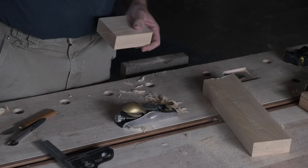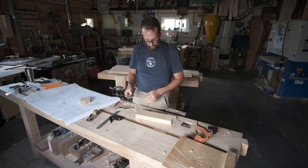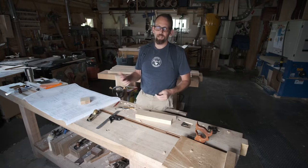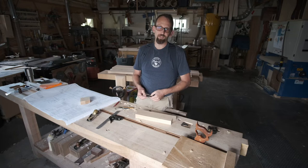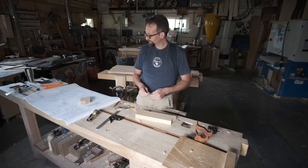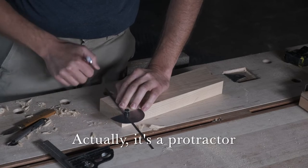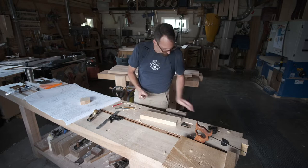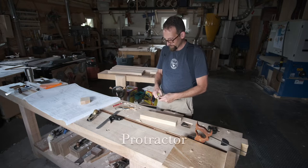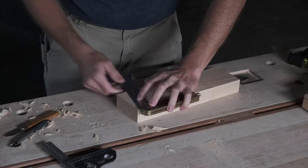Next thing we'll do is cut the angle on the tail block. All these angles on the plans are set up to match standard detents on a chop saw. When I designed these I figured most people would be cutting these parts with a chop saw, but I wanted to make sure the video showed how you could do it without power tools. I'm going to mark this angle with a compass first and a pencil, then come back and use a knife to deepen the line. I grab this bevel and set it to the line, then knife it off.